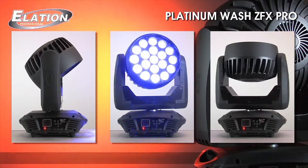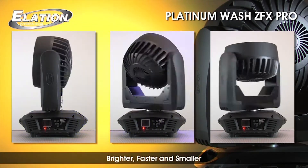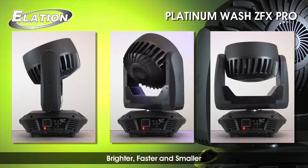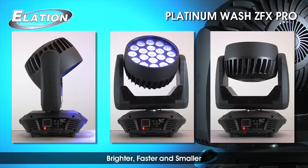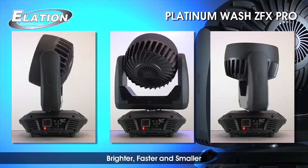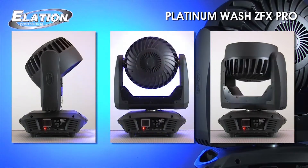Not only is the Platinum Wash ZFX Pro impressively bright, it's also faster than most moving heads and it offers some highly desirable added features. ZFX stands for high-speed zoom and effects, which are features new to the Platinum Wash series.